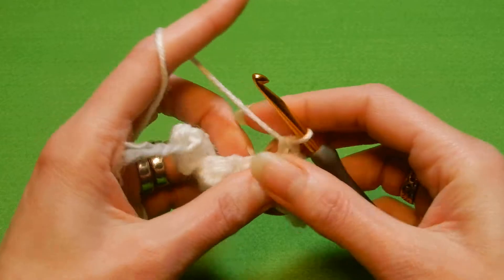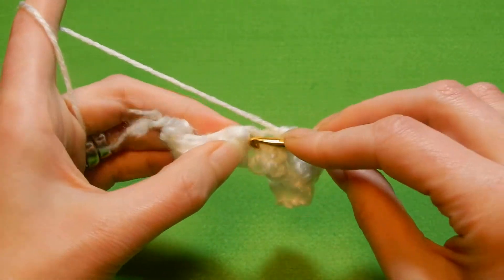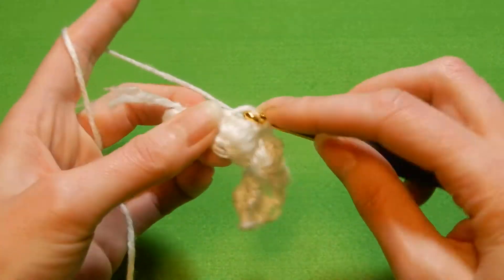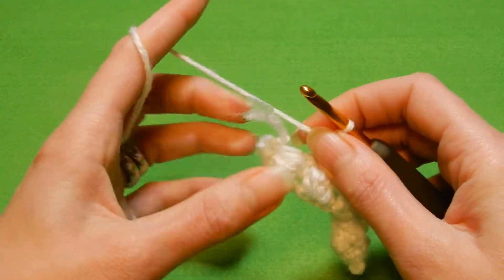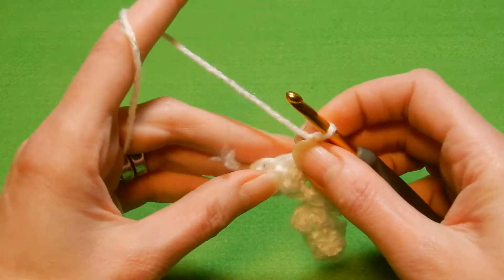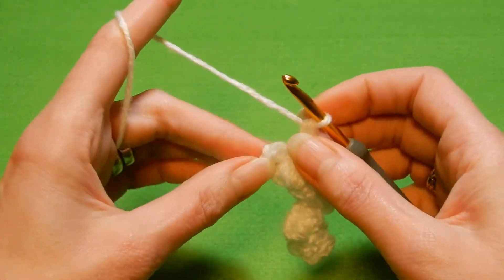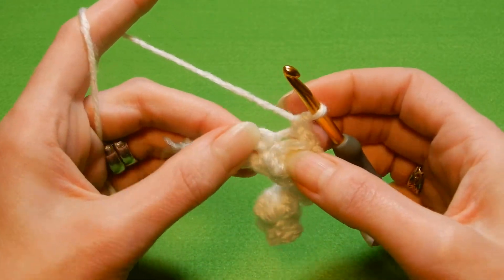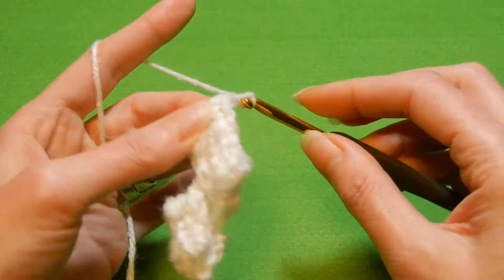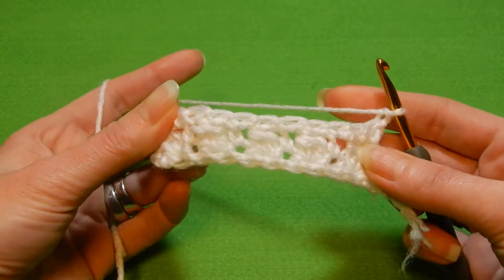So yeah, it's a very easy stitch for you guys the beginners — just practice. I think this will look nice if you work in circle, but you have to put a marker each time you reach the end of the row to know when to change to doing the single crochet and the next row the cluster of double crochets. So the last stitch is here, we're gonna go into the last stitch and do a single crochet, chain one. And now we're gonna repeat the row.